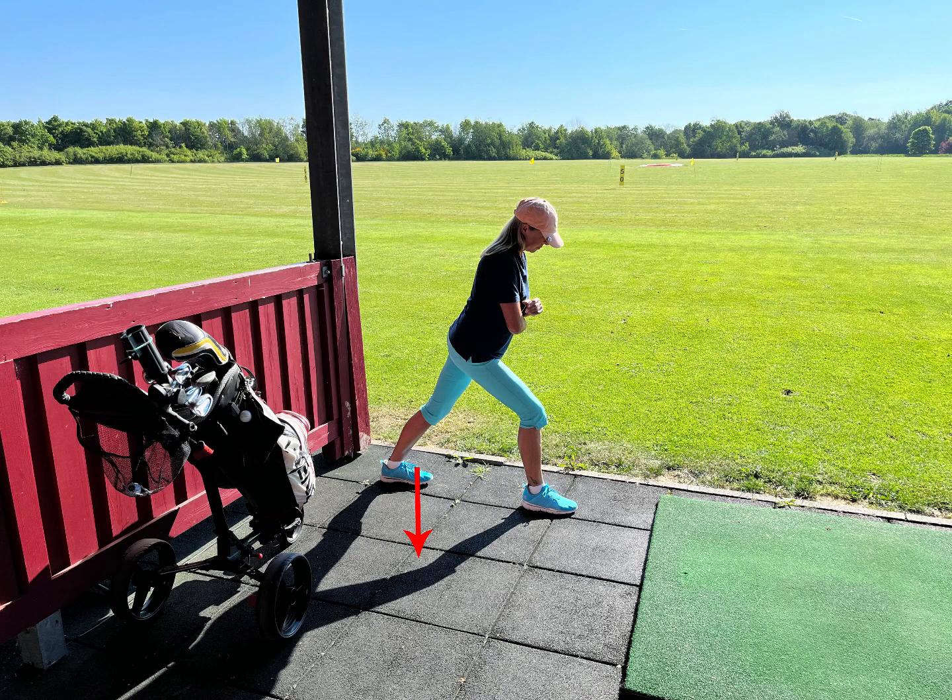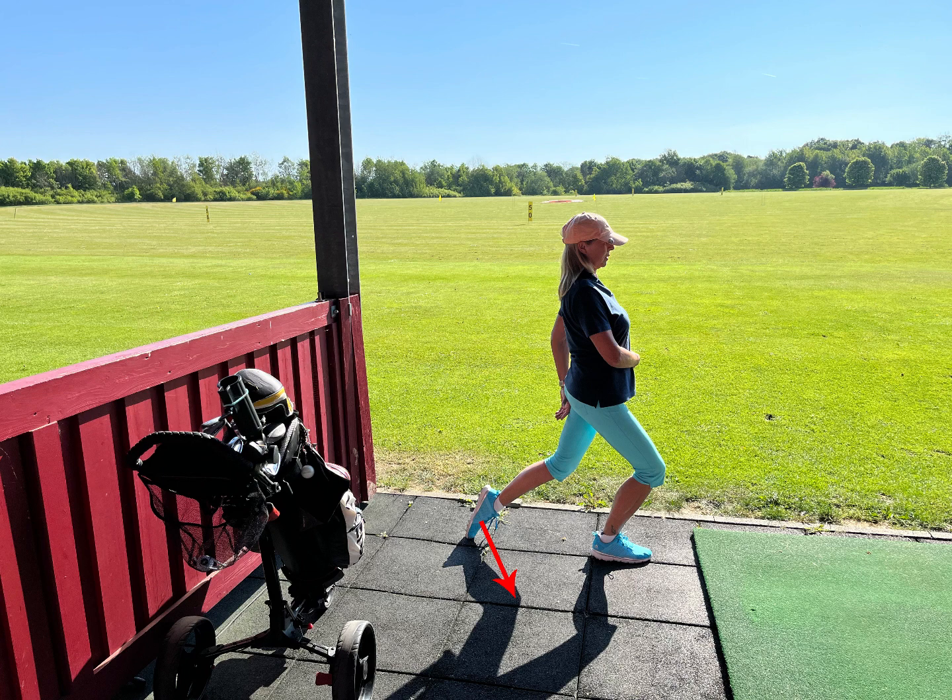If you push your foot down and pull in the toes, it's for your calf. The same for the front — you bring the foot backwards and push the toes down.